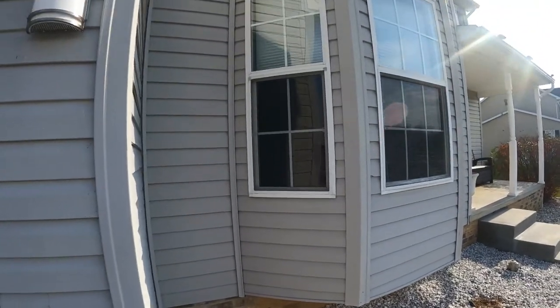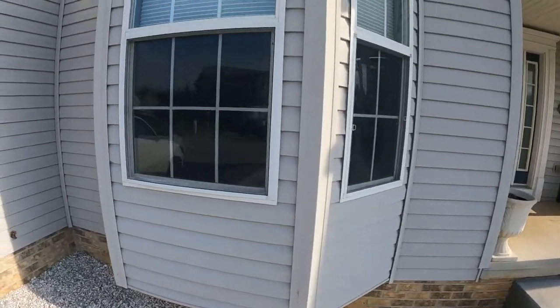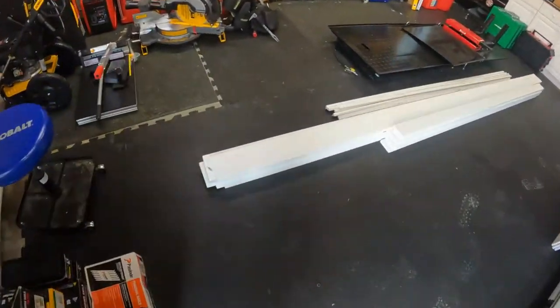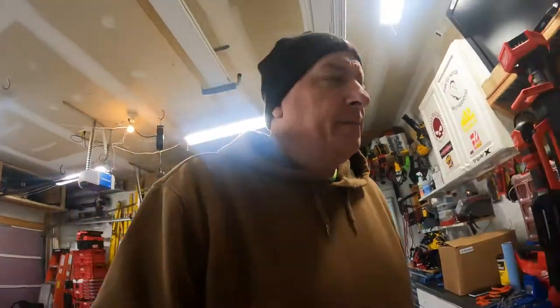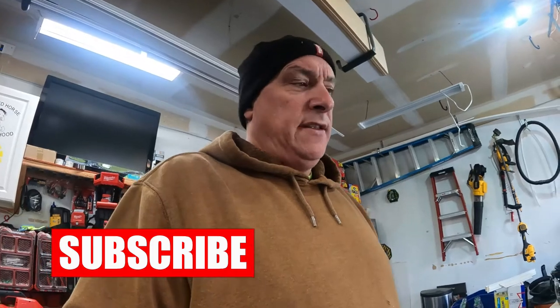We're going to do some trim work today. I'm going to tear the siding off of our bay window right here — all that siding is going to come off. Then this window here we're going to replace, and then I'm going to trim the bay in PVC trim. But those boards that were gotten from Lowe's — I don't like the edges on that trim at all — so we're going to go with the Trex and that stuff has to go back.